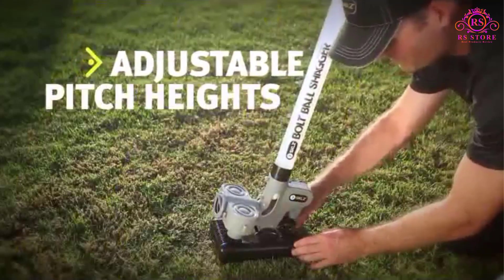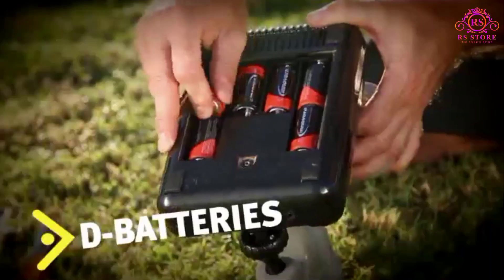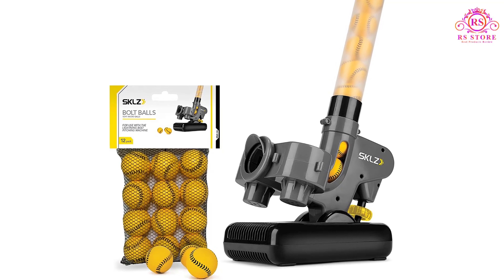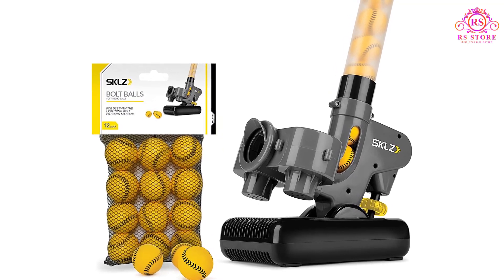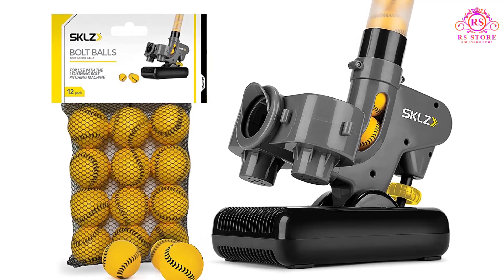Designed to be adjustable, the training aid can be positioned at different pitching locations to build hand-eye coordination. Through focusing on soft micro balls, batters will be forced to work on the visual processing, concentration, and hand-eye coordination that makes hitters great.